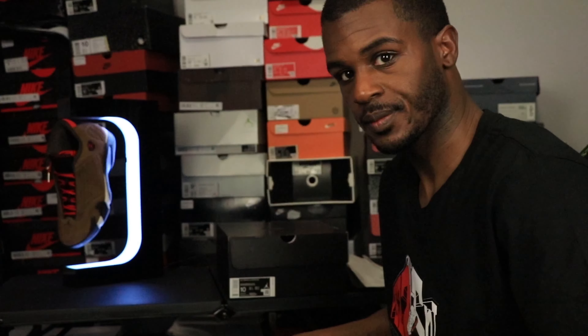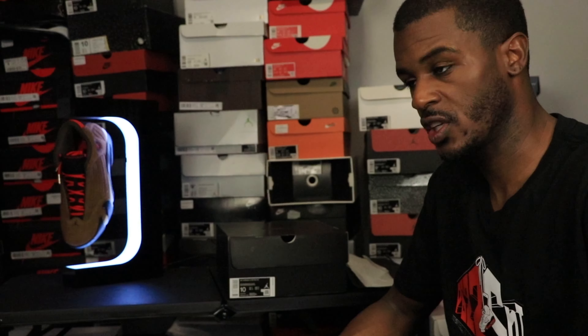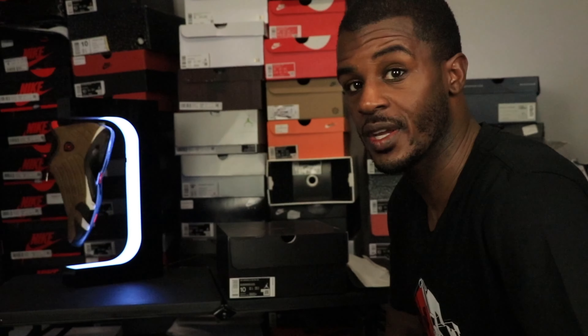I've been busy, been selling shoes, and a lot of stuff is going to go out. Making these videos too — videos are good. But you see what we got here.